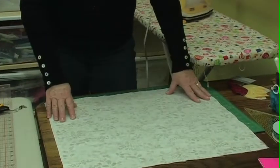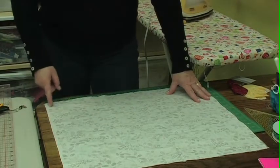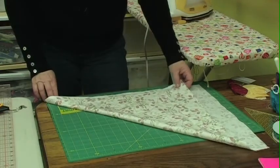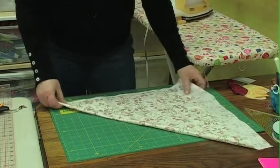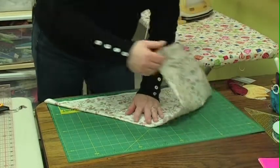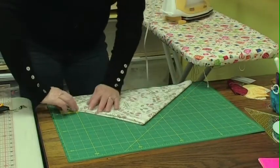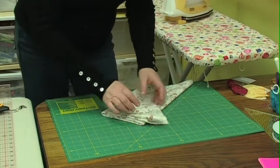We're going to start by laying our piece of fabric down on our cutting board. We have the salvage edge, which we know to be with the grain of the fabric. What we're going to do is bring it down to the cut edge to create a bias edge — lots of stretch there. We're going to fold this again and work on this bias edge, just keep folding along the bias edge until we have a piece small enough to manage.